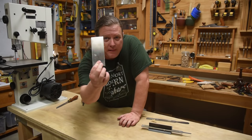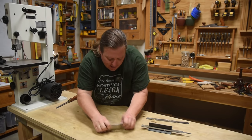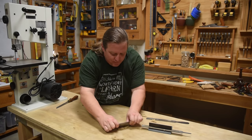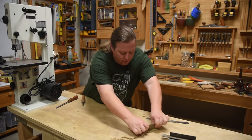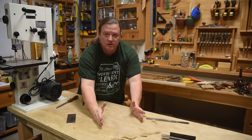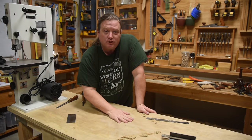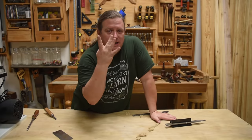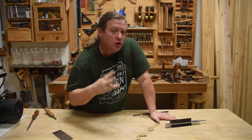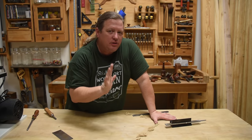Now let's look at the shavings — see how much finer they are? The surface left behind is a lot shinier compared to before. You can even hear the difference. And if you're capable of learning to sharpen that one dollar card scraper, imagine how much money you could save on sandpaper. Four strokes and I just sanded that area glass smooth, ready for shellac. Learning to sand, slice, and smush will allow you to sharpen any of the tools you own.